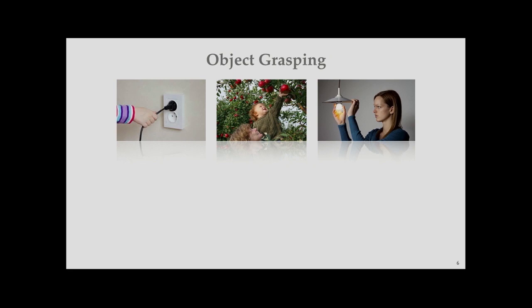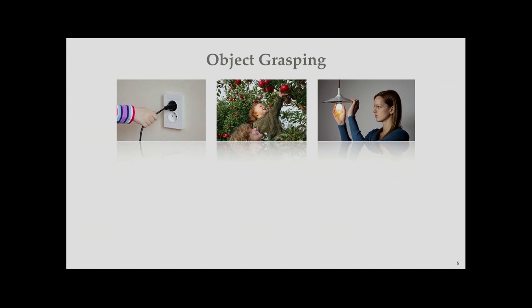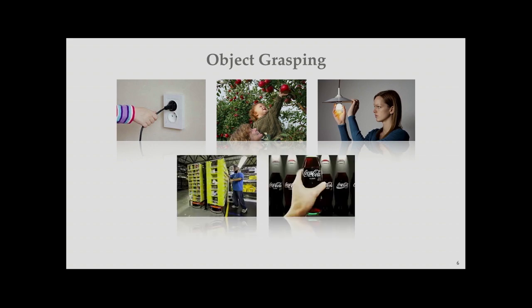But if you step back a little, you may notice that all those approaches use fixed top grasping, which makes sense because top grasping is effective for objects lying on a table. However, object grasping is not limited to the top direction. Depending on the manipulation task or object location, the robot may need to approach from different directions, especially in constrained environments such as fetching objects from a shelf or refrigerator.